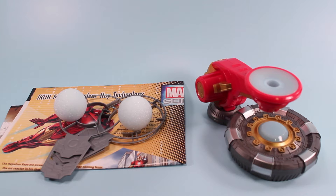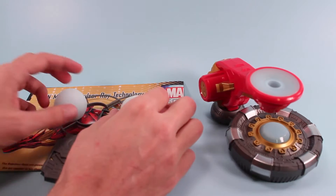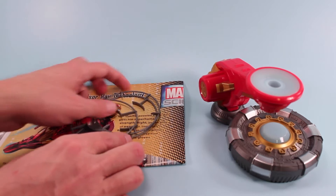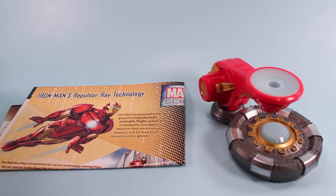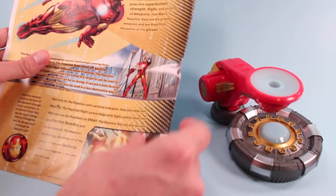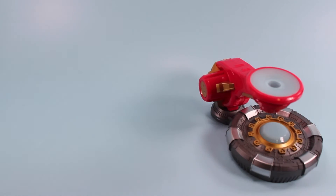Outside of the box we have a few items. We have the main repulsor ray technology piece. We have two energy spheres, which are very light and fluffy by the way. And we have three obstacle pieces, each one a little different in varying degrees of difficulty. There's also a neat little poster slash information guide — you can put it up on your wall — with some fun science facts and instructions on how to work this.